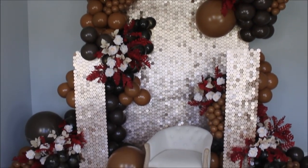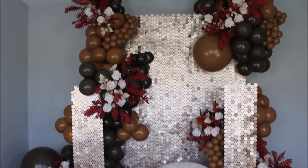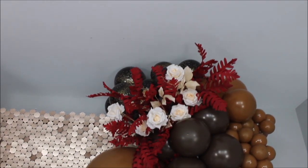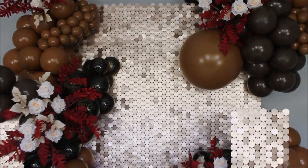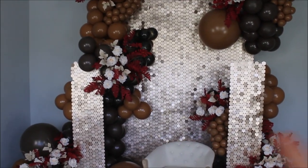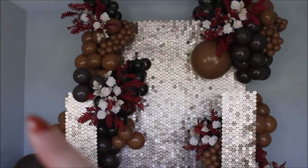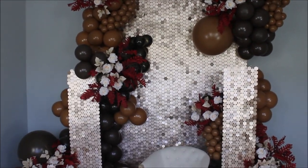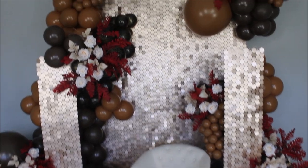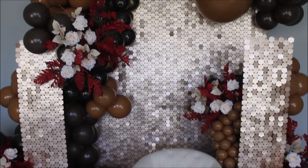This is it, you guys — this is my final setup. I absolutely love all the colors and how they came together. I love the pop of red from the artificial leaves, which I got on Amazon, and my favorite roses — I will link them in the description. Thank you so much to Bubblegum Shimmer Walls for this beautiful champagne color shimmer wall. Everything I used will be linked in the description. I used about 300 to 320 balloons overall, counting the five-inch balloons. If you have any additional questions, leave them in the comments below. If you're new here, don't forget to hit subscribe — have a wonderful day, and I'll see you very soon. Bye!